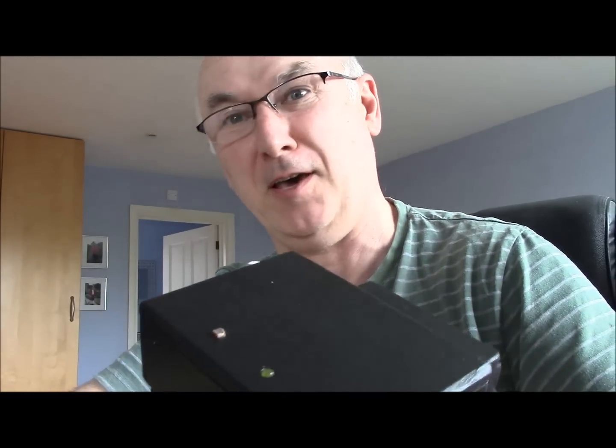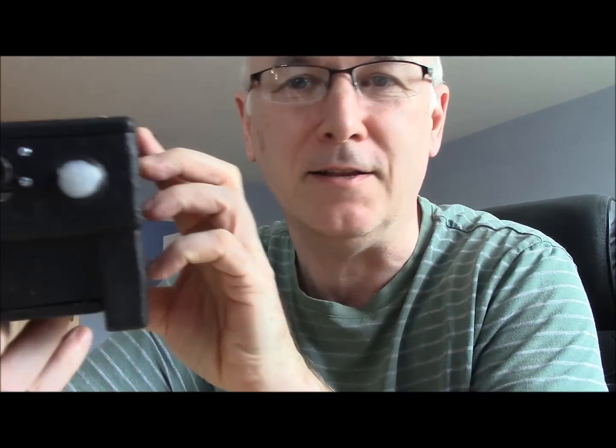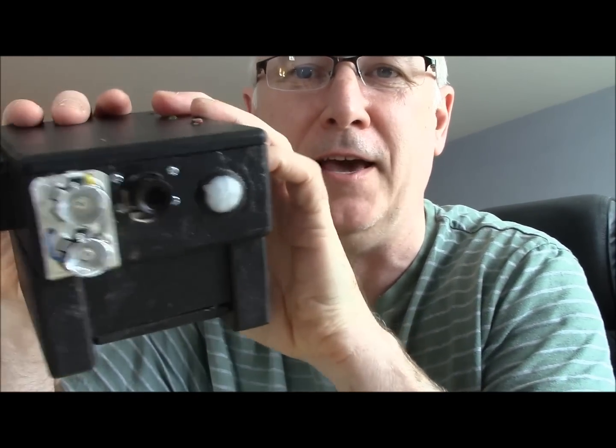Hi folks, Harold Spud here. I'm just coming to show you about the new thing that we've got here. Here it is — it's the Raspberry Pi nighttime camera, and it's got infrared lights at the front here.